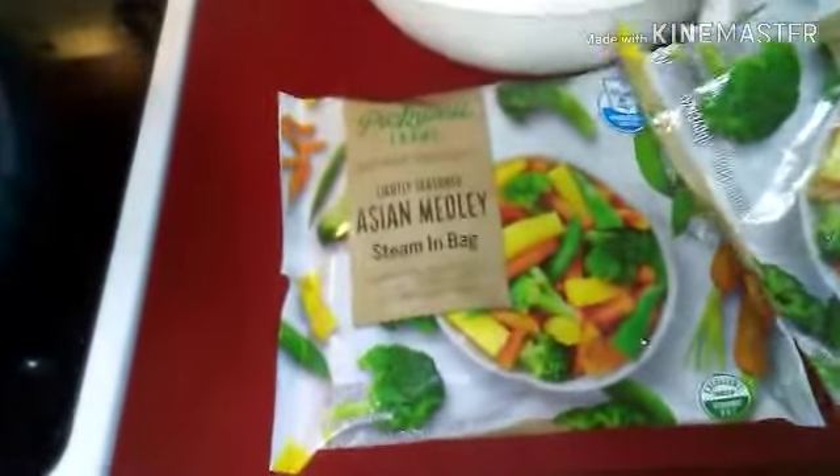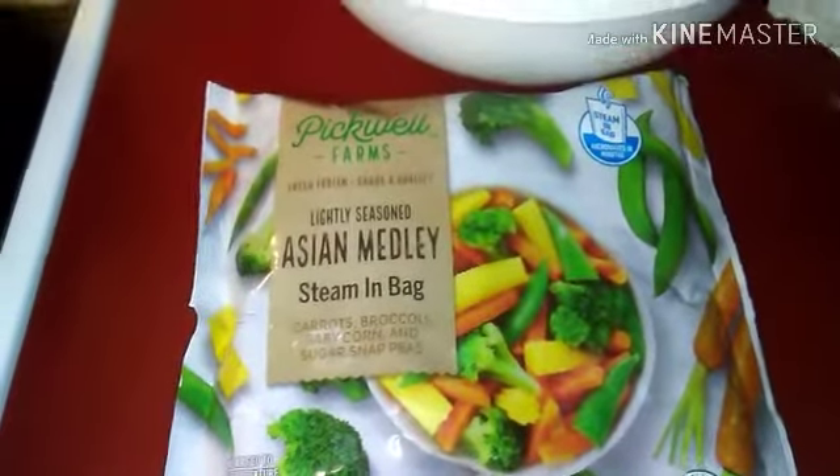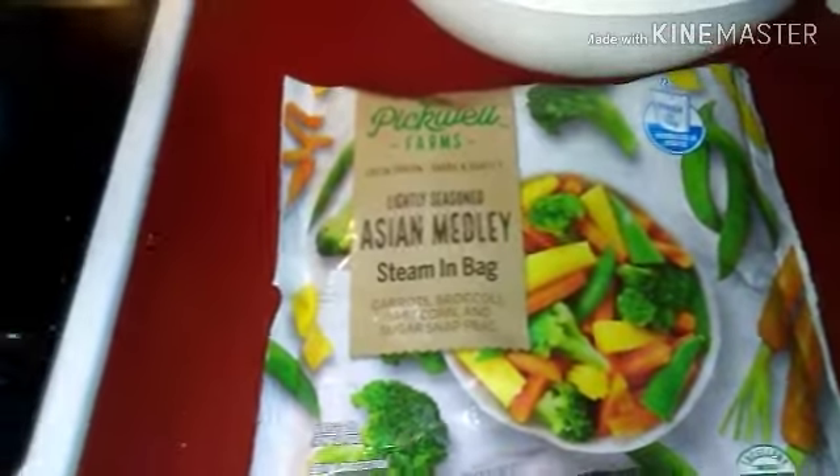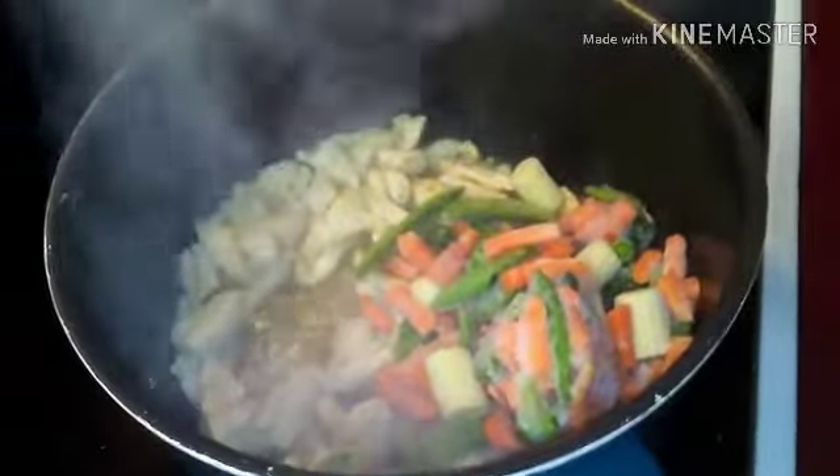Okay guys, these veggies you could cook in the microwave too if you wanted to, for about six minutes. But I'm gonna just throw them in there with the chicken and let it cook in the pot.